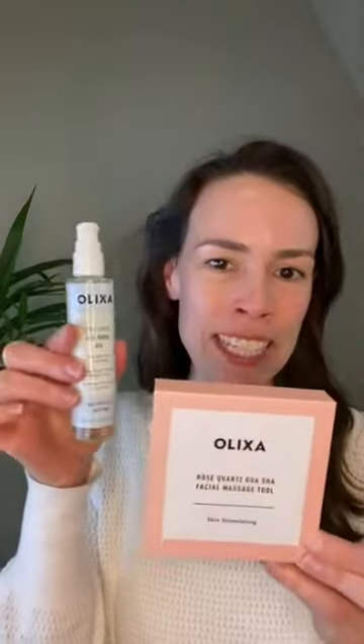Hi everyone, my name is Alexandra and I'm the founder of Olixa Beauty, which is one of the beauty brands available at Blomma Beauty. Today I'm going to go through a short evening gua sha routine for you to follow along with, using our gua sha tool.